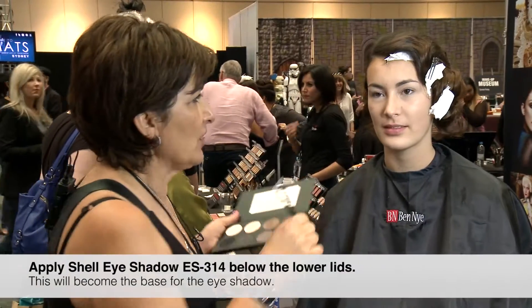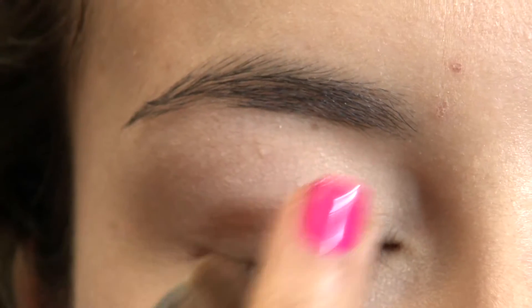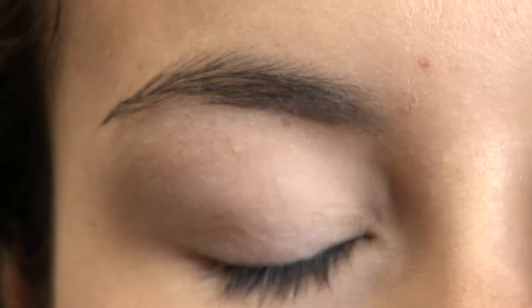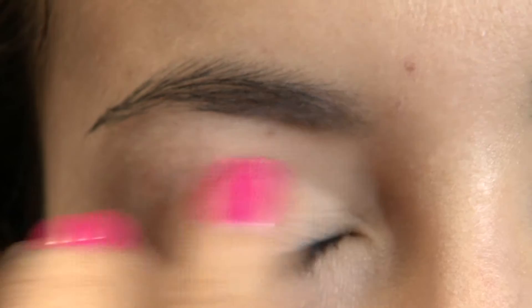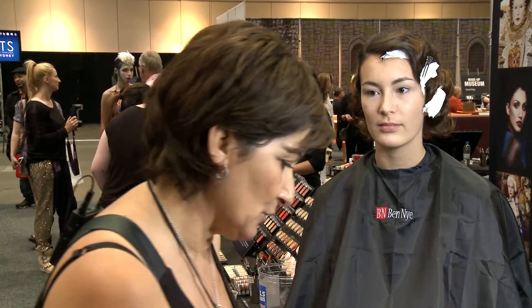I've just used shell as a base for the eye shadow — just an all-over color as a base. And now I'm going to contour, using cork.